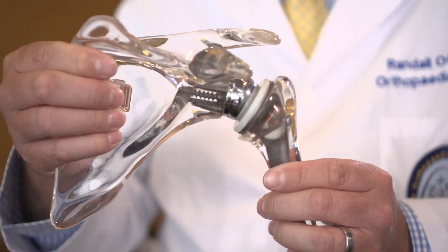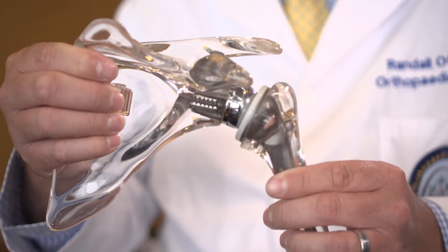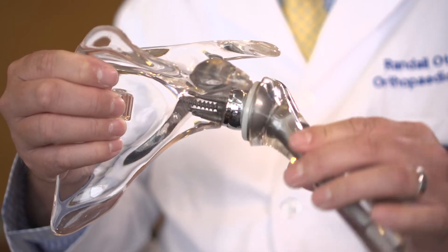Why would you do a reverse shoulder replacement? The reason is because it has a built-in constraint — the ball sits into a socket that helps to hold it in. So anything where there's a potential problem with instability, where the ball is dislocating, or if there's a big rotator cuff tear where the muscles supposed to hold the ball into the socket are torn or not working, those are the types of things the reverse shoulder replacement can help to restore so that you can raise your arm and use it.